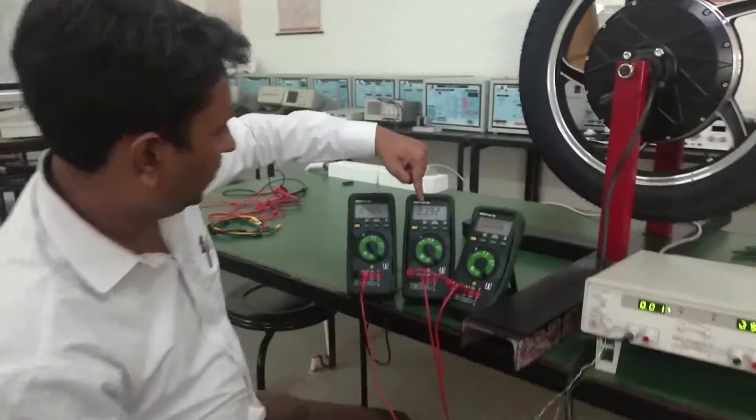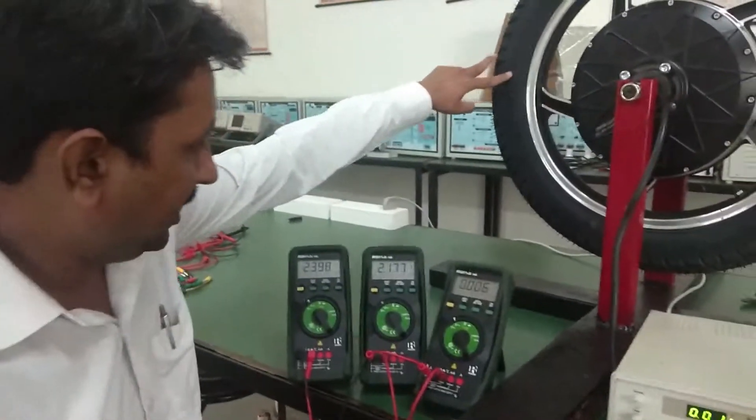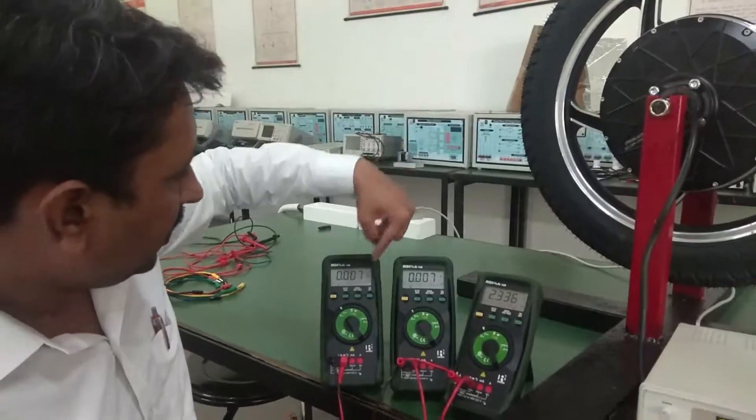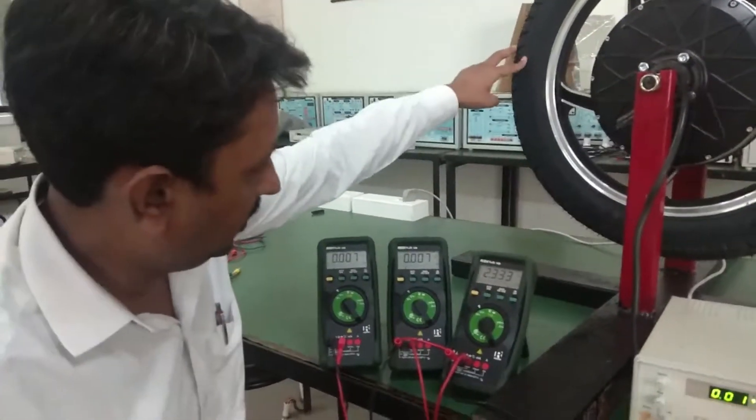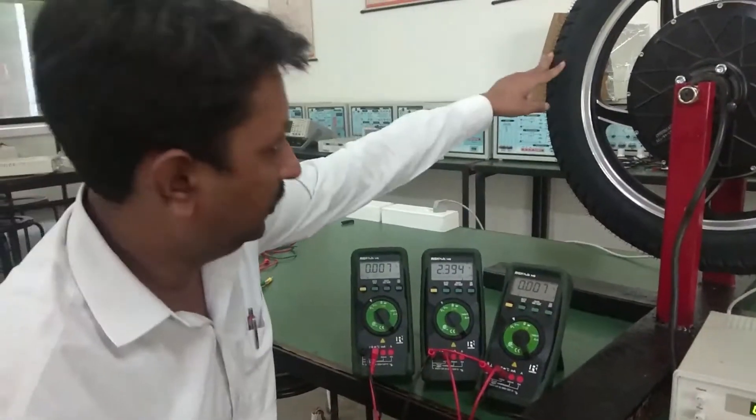One output is 2.4, this one is also 2.4, and this one is 0. When I rotate slightly, two are 0 and this one is 2.4. This is also 2.4, and the other two are 0.